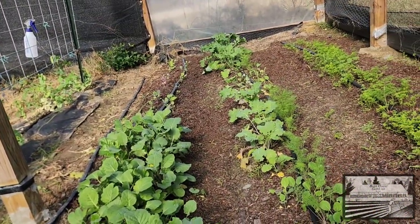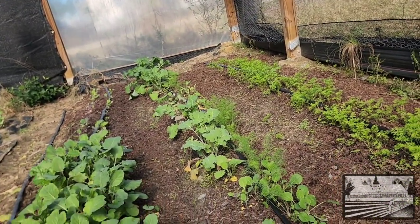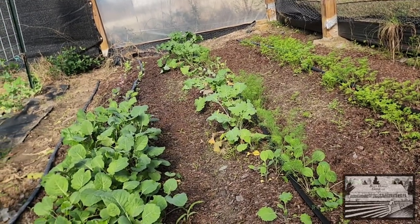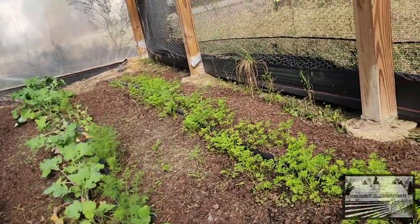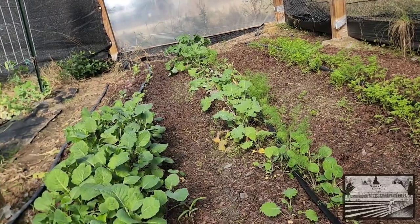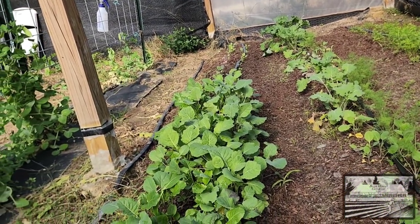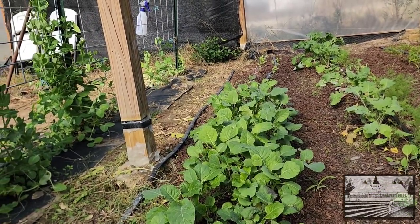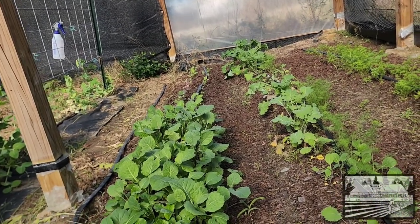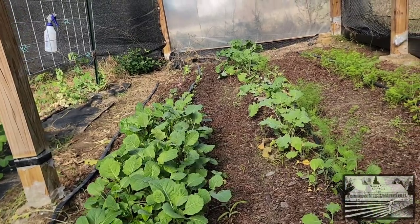I think I figured out why. We were in the process of realizing that our drip irrigation was damaged, so I believe the end of this row was not getting enough water. On this side too, you can see there's a little bit of difference in germination on that end — it's the same thing across the board. The pressure towards the end of the row wasn't enough for that area to get water. When we realized it, we started watering overhead and we've been doing that since.